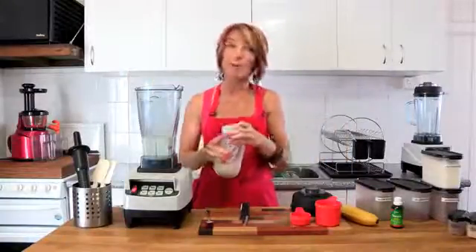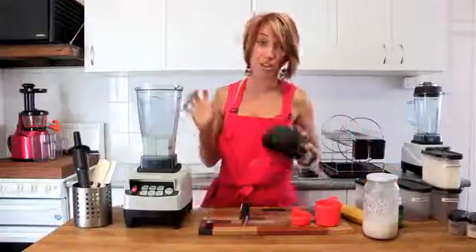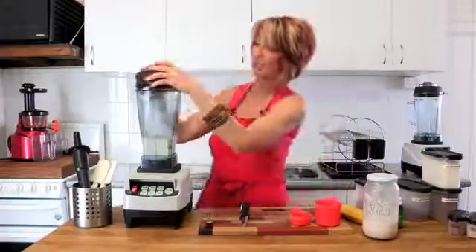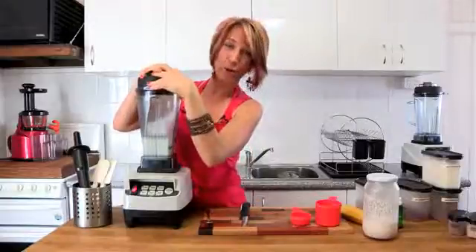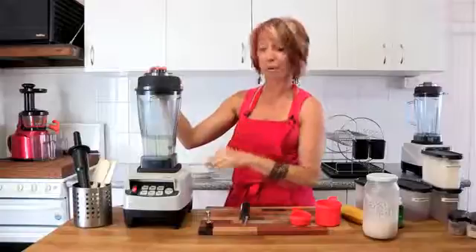It seems to be a lot of liquid for the amount of chia seeds, but it's not really because of how much liquid the chia seeds can absorb. And as I mentioned in a recent video with walnuts, chia seeds are also high in omega-3, so great brain food.